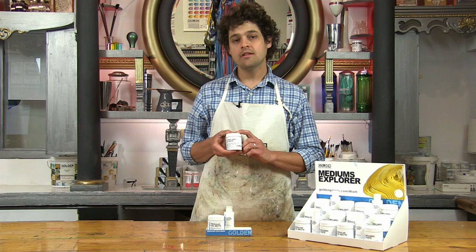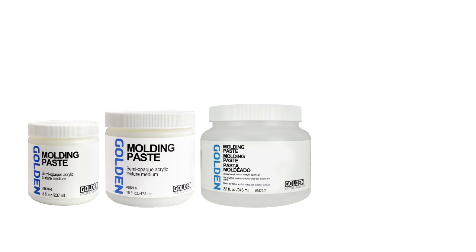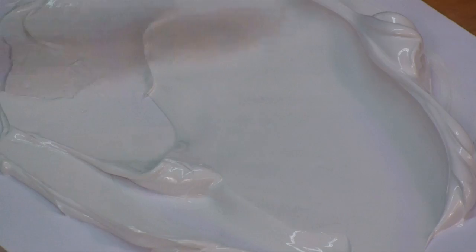The Explorer set includes a four ounce jar of molding paste, enough to play with on a smaller painting, but in the acrylics aisle you'll find molding paste in eight and 16 ounce jars, as well as quarts and gallons in some stores.